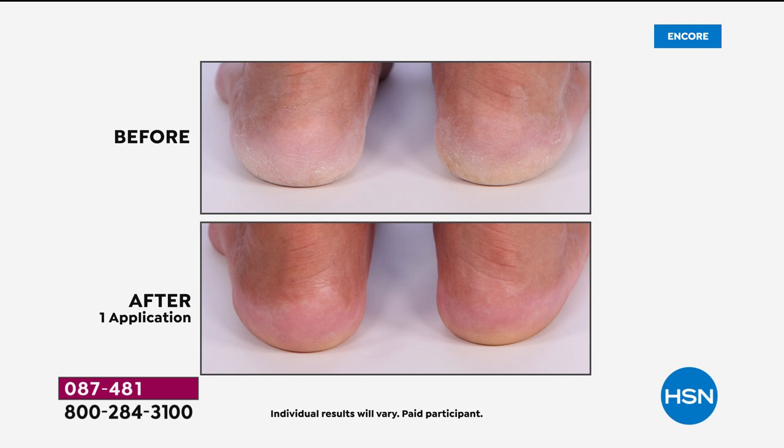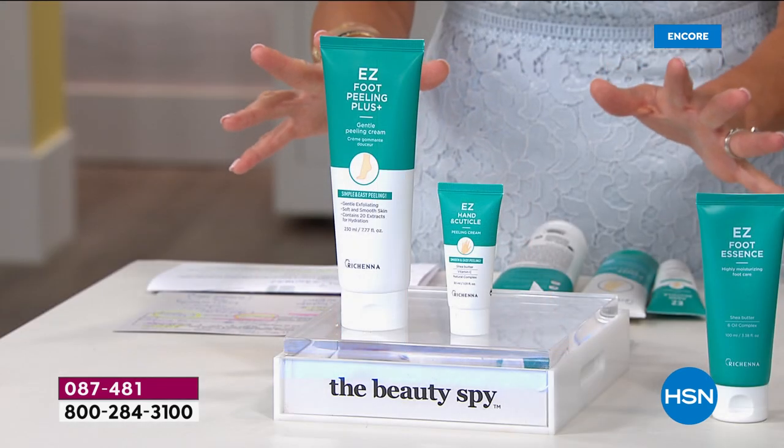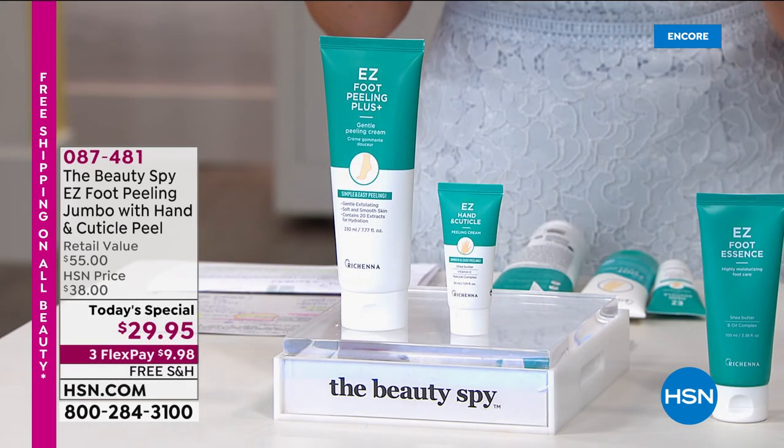Look at the difference after one use and we're doubling up the size. It's only here at HSN. Don't forget, you can secure this on auto-ship. It's gross, it's disgusting, but it's so satisfying. So now you have in the privacy of your own home a pedicure whenever you want. It's the big launch of the Easy Hand and Cuticle Peel Peeling Cream — you get both of these today at almost 50% off with free shipping and handling.